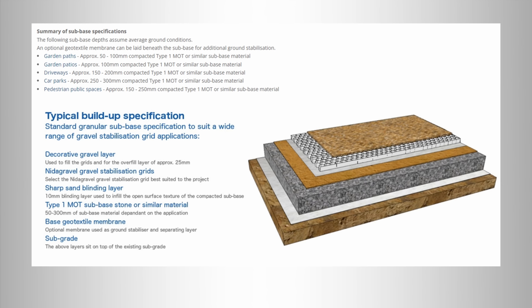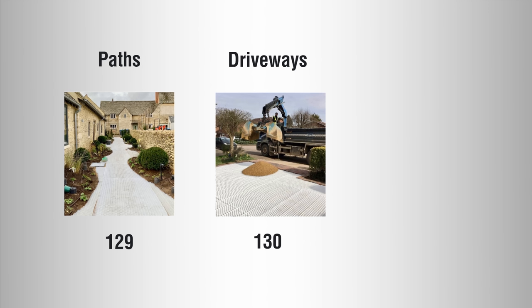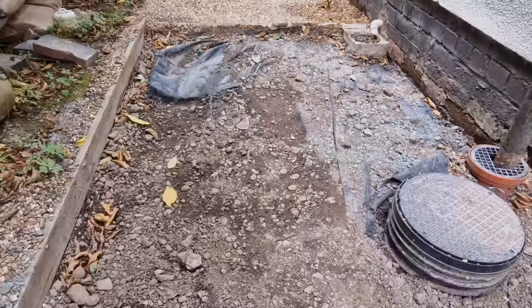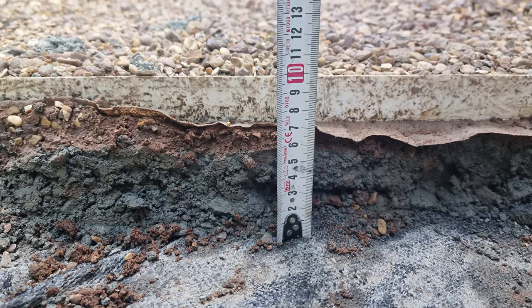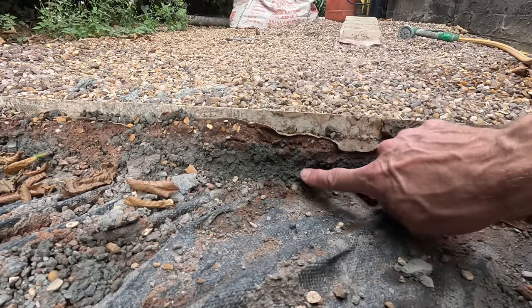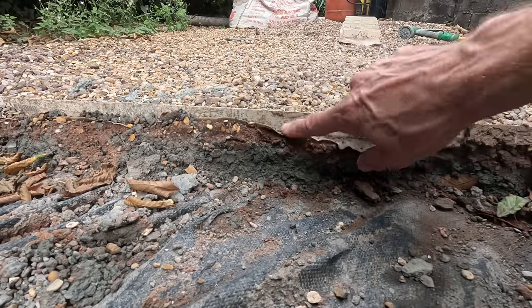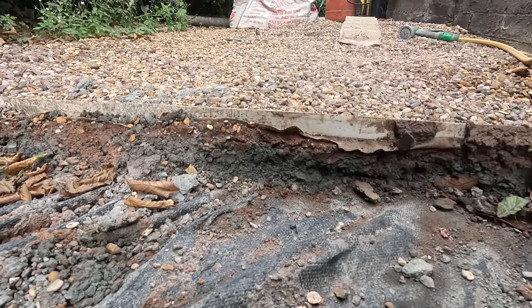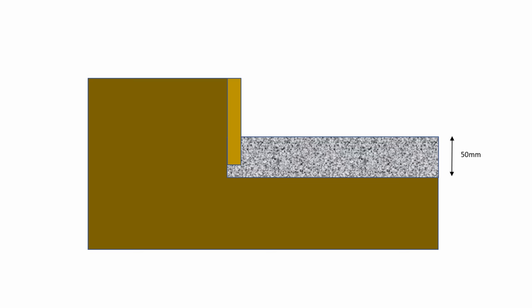Working out how much to excavate depends on the type of path you're laying. I've prepared a summary table to make it easy. There are typically three grid sizes depending on whether you're going for light traffic like me, or heavier traffic like cars. I'm using the lightest 29-millimeter deep grid. From the path I built a year ago — now partly ripped up due to current building works — you can see the layers: weed matting, a primary aggregate layer about 50 to 60mm deep, a sharp sand blinding layer, then the reinforced mesh grid, topped with 10–15mm of gravel.